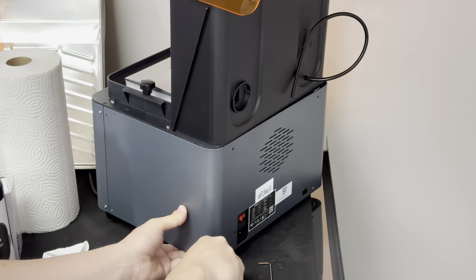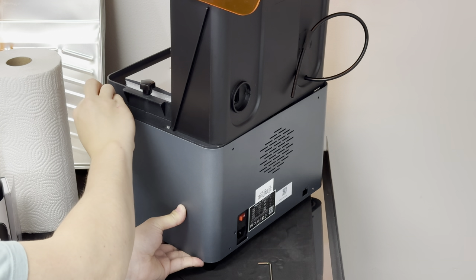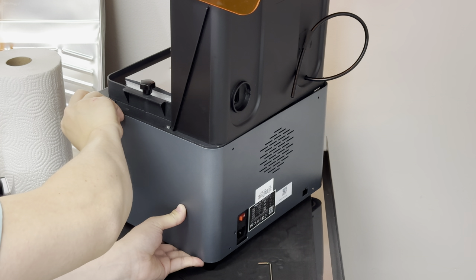Now we've got the coupler repositioned so the lead screw is actually engaged and we'll tighten it up. I don't think I've ever done a review of a Creality product where I didn't have to fix something on it, so this is just par for the course.